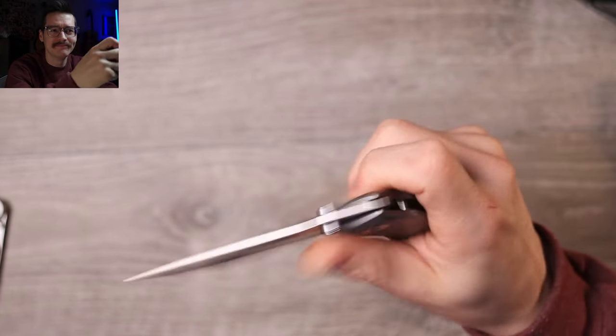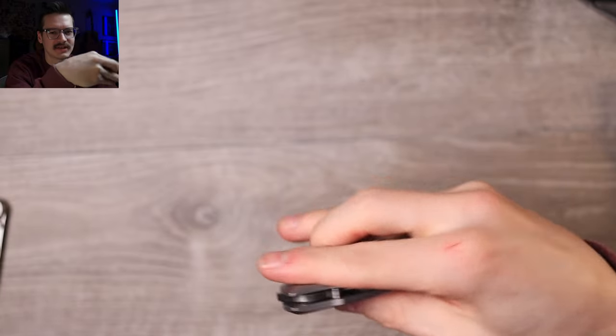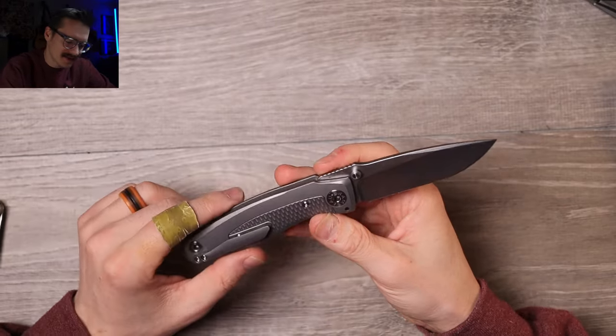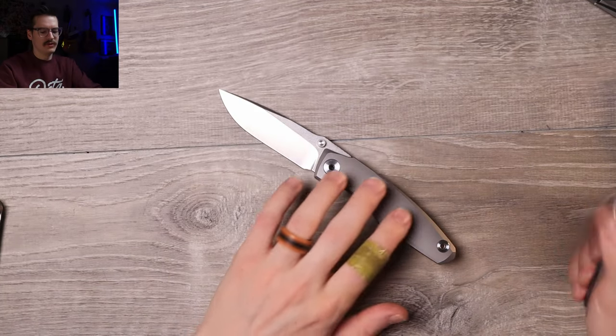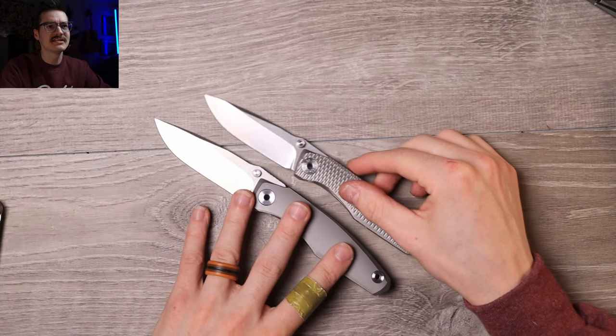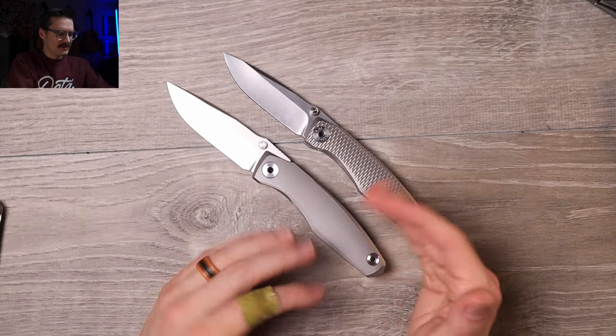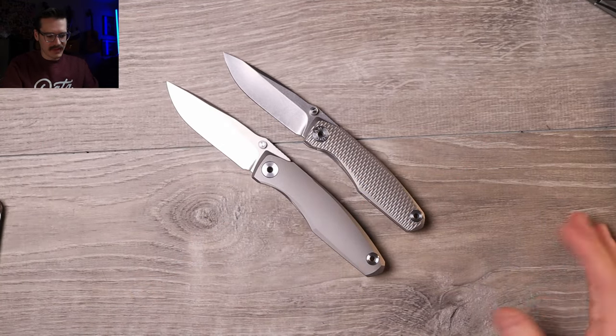Nothing too crazy acoustically but still makes a good noise, still satisfying. I do want to show an open size comparison with the new one - that's the EDC, the smaller guy on top. This original is taller, longer, girthier, thicker - the new version is just more pocket friendly.